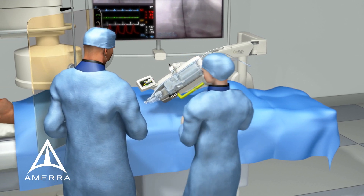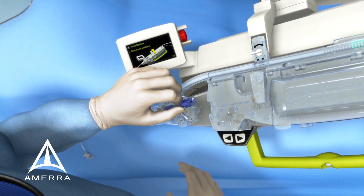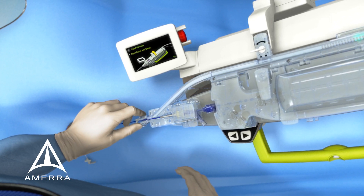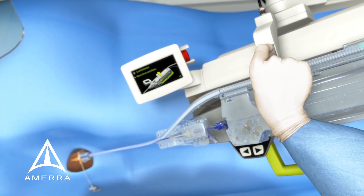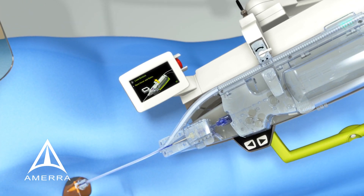The physician loads the guide catheter into the single-use cassette using the fine-tuned controls on the robotic drive. With the guide catheter securely in place within the cassette, the physician pulls the guide support track over the guide catheter, securely attaching it to the introducer sheath. This guide support track supports the guide catheter as it is being advanced and retracted within the patient's anatomy.